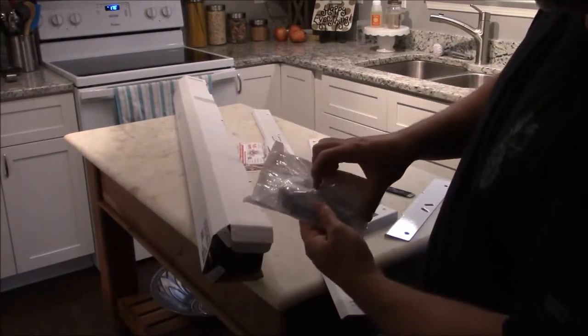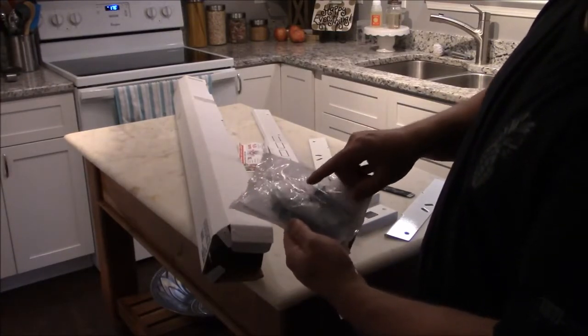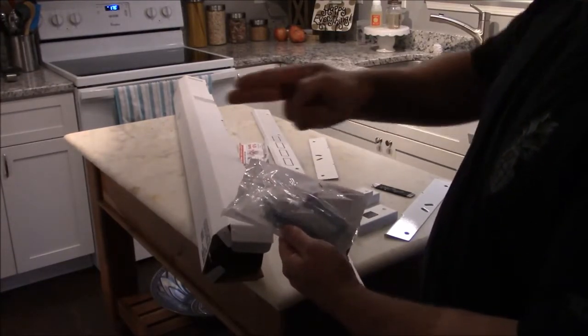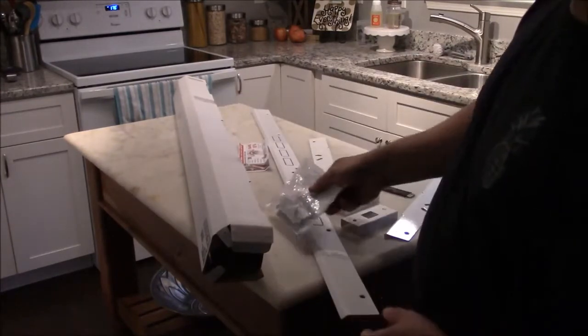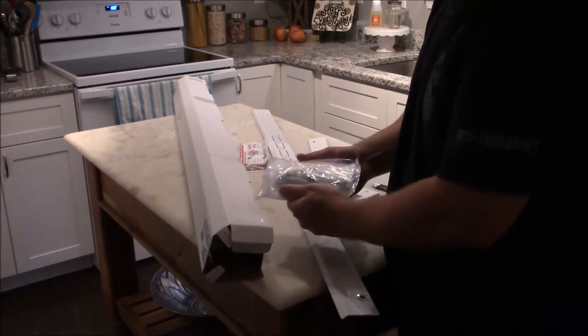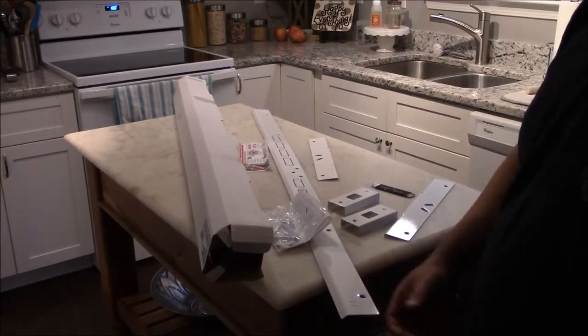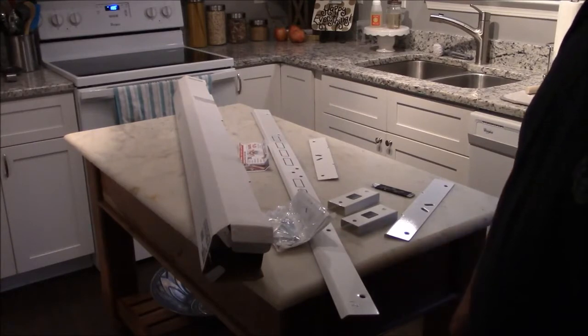There are two-and-a-half-inch screws and then a bunch of three-and-a-half-inch screws. What's neat about this is it goes through the door frame into the stud. There are a couple of extras in there too. I'll get to installing this — I may play around and figure out how to fast forward stuff too.